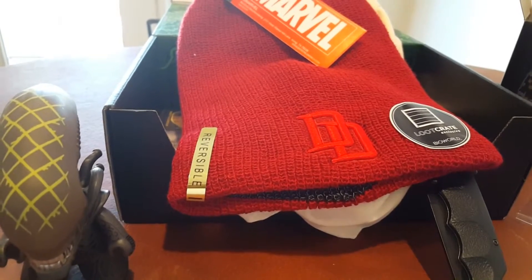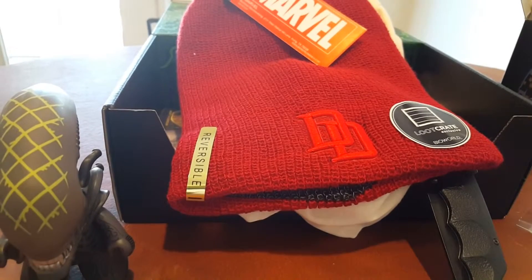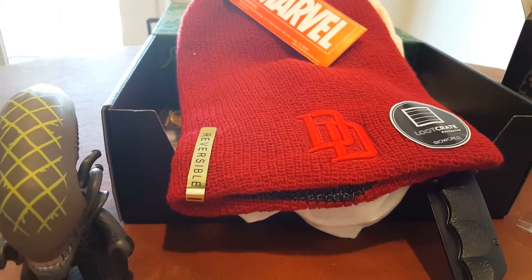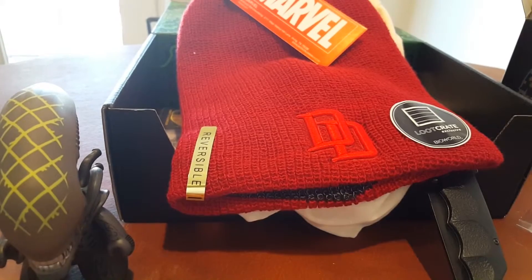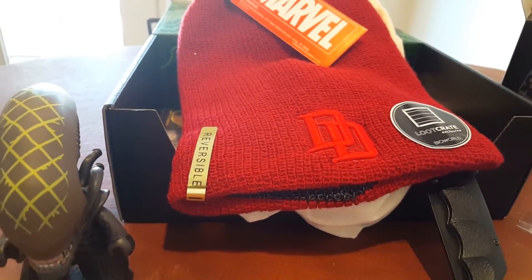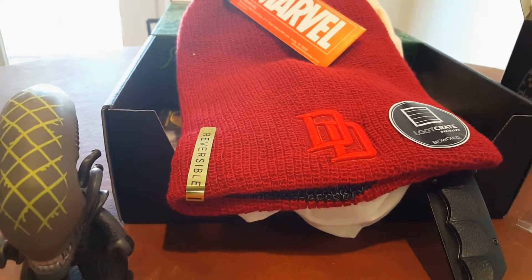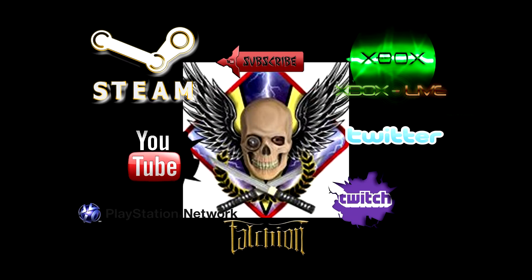Thanks again for watching this video, I really appreciate it. If you have an opinion one way or the other on the knives, let me know in the comments below. Thanks once again, this has been Faustian — you know me, I'm ghost. Thanks for taking the time to check out the video, and if you have another second, use it to slice that subscribe button. Until next time, later!